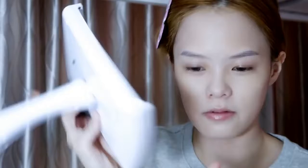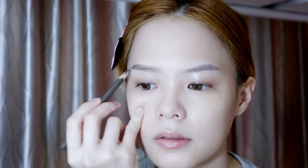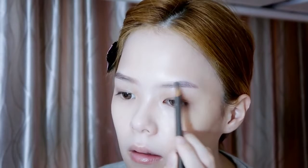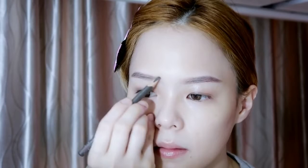Just follow your natural brow shape and draw it on. I like to go for Korean-style brows more. I don't like myself with arched eyebrows — it makes me look very fierce. After drawing your eyebrows, I will use the Kate Brow Palette.